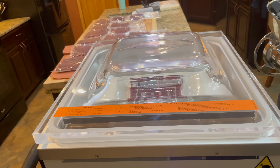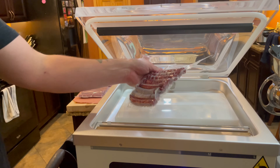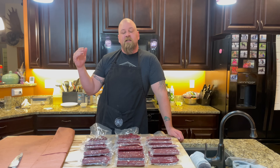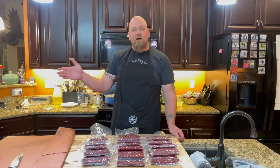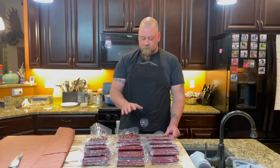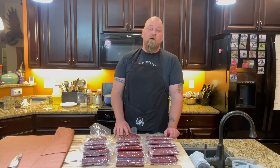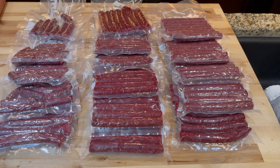We ended up with 16 packs of moose meat sticks, sealed in the chamber vac from Meet Your Maker. They're fabulous — these absolutely taste amazing. Thanks for watching everybody! Please give this video a like and subscribe and we'll keep bringing you more content. We'll see you soon — take care!